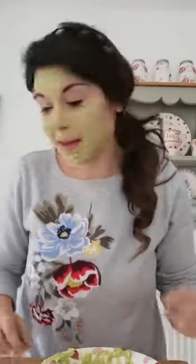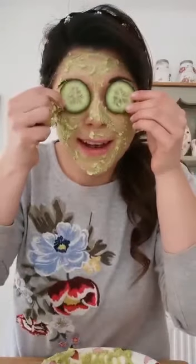There we go. My last finishing touch is popping some cucumber onto my eyes. I'm going to leave that for about 10 to 15 minutes and wash it off. I hope you enjoyed that and have a lot of fun making them today. I am off to relax - see you later, bye!